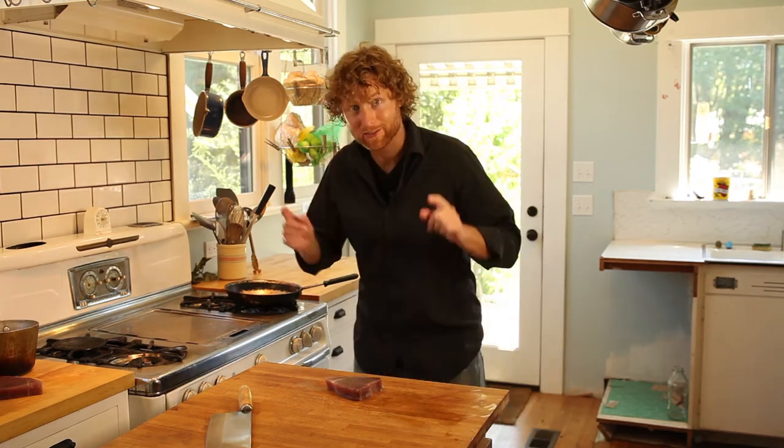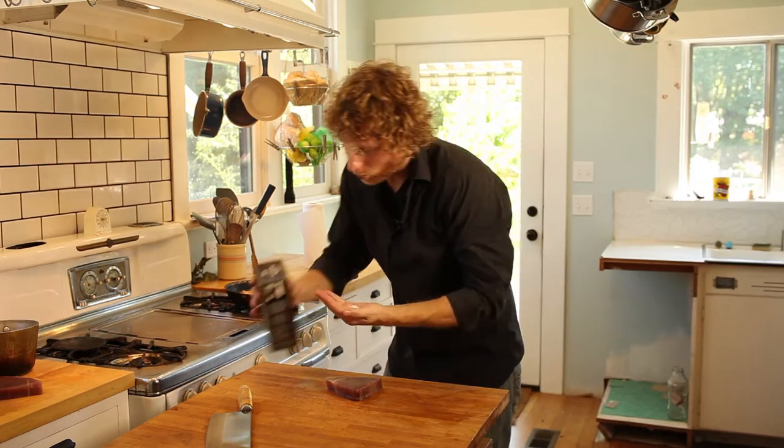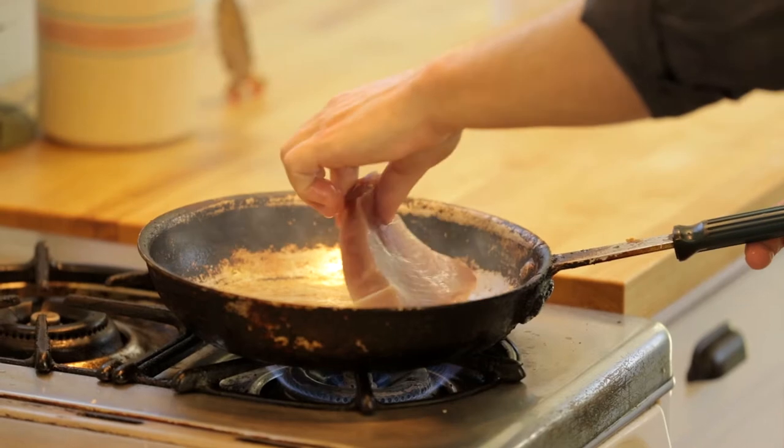This pan is now smokin', so now's the time to get some oil in there. Season up one side of this with some coarse salt — I'm gonna use kosher for now. If you got some good sea salt, that's totally cool too. And then just drop this guy in, away from you.